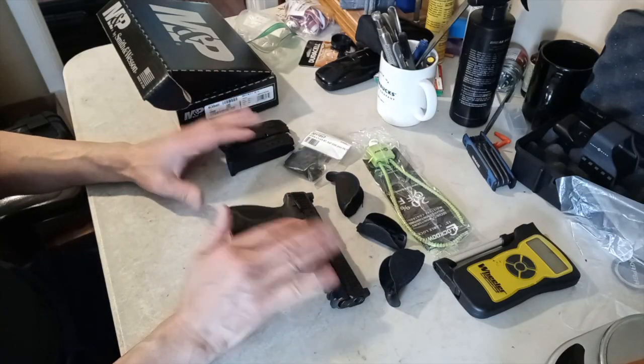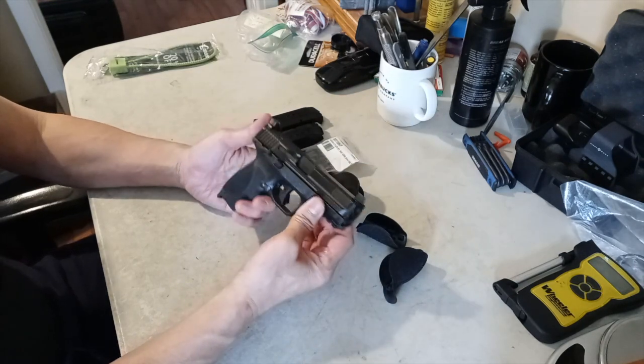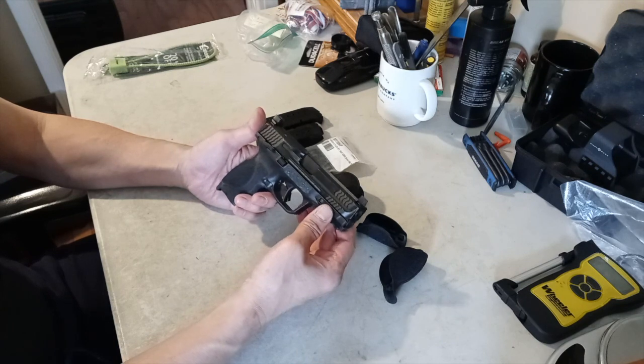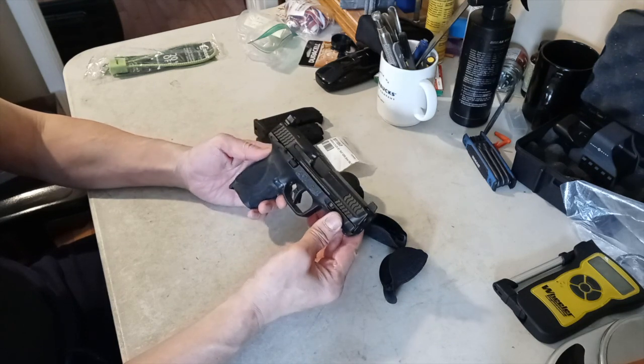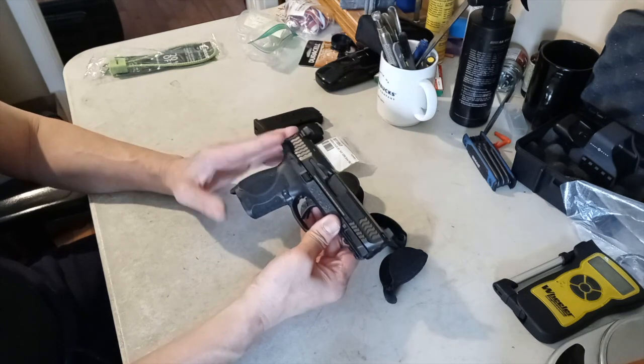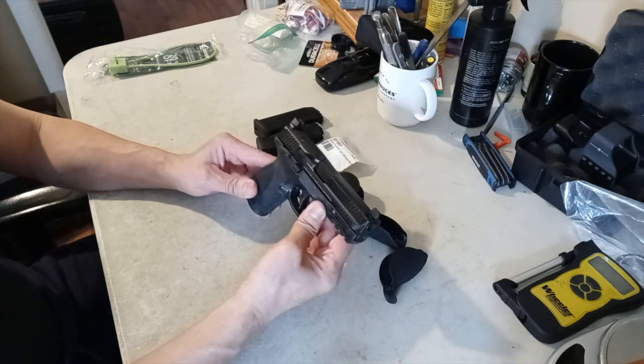This was everything that was in the box — I'm done with the unboxing. First, let's talk about price. MSRP on this is $659, but he only paid $424 for it. He didn't buy it used — it was on sale for $524 and Smith & Wesson also had a $100 rebate, so he only paid $424.